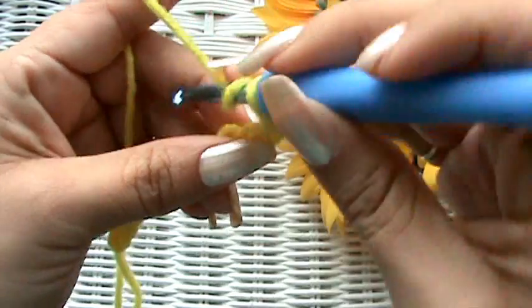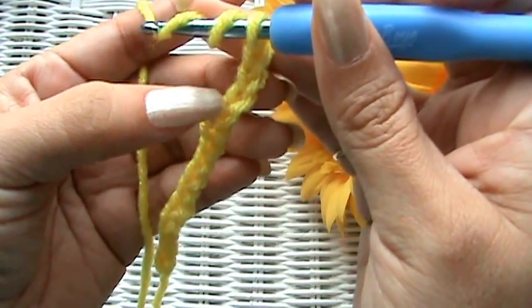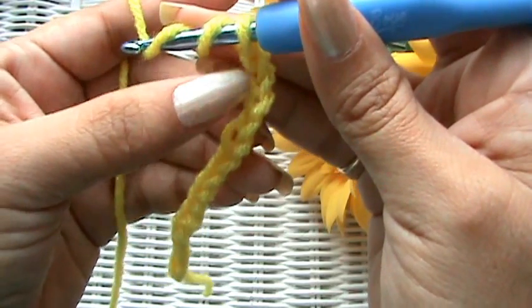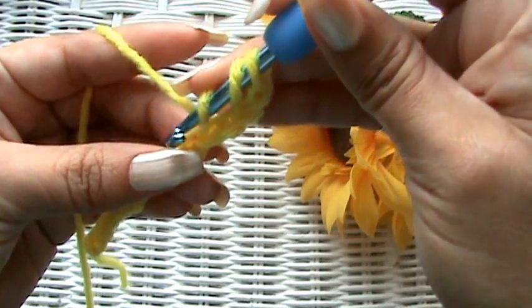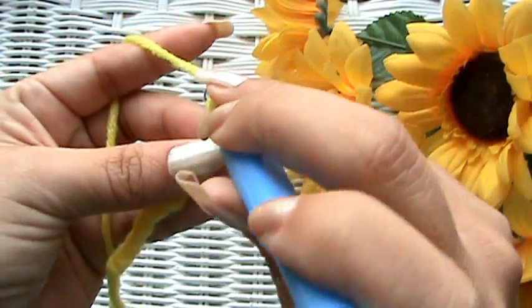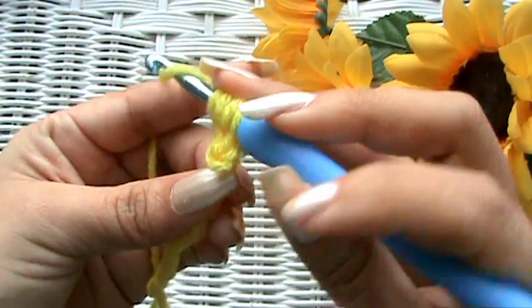You yarn over twice and go into the fifth chain: 1, 2, 3, 4, 5. I go into the fifth chain so that it leaves four chains lengthwise up. Some people might go into the fourth one, but I go into the fifth. Go to the top loop of your chain on the fifth stitch, yarn over, pull it through, yarn over again — and you've got four loops.